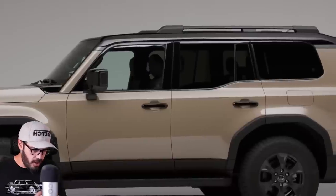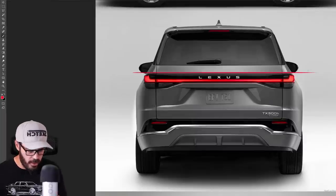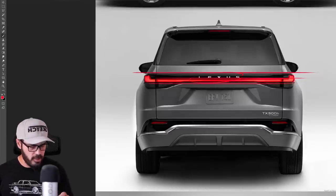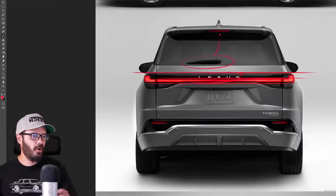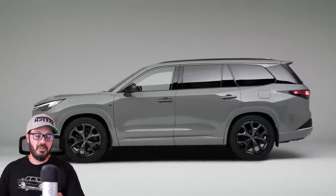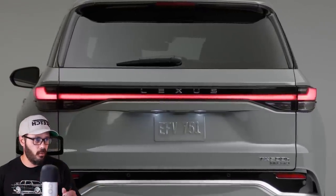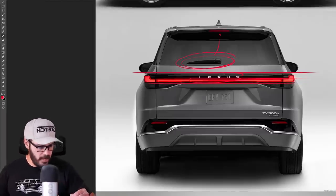Looking at the rear end, this is definitely by far the best view for the new TX — I think it's gorgeous in the rear. We have some very stately graphics, nothing crazy going on with the LED bar, and typical Lexus styling with the Lexus letters stamped out in the middle. But again, I'll say the same thing as in the GX video: why not cover up this wiper and make it more Lexus-style? You can have a visible wiper on a Toyota, but at the Lexus level we need a little more sophistication — that's pretty much the only detail in the rear that ruins it for me.